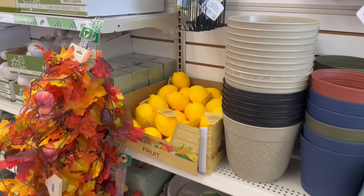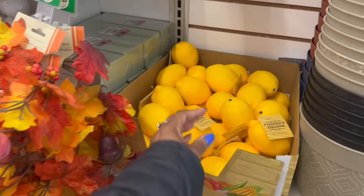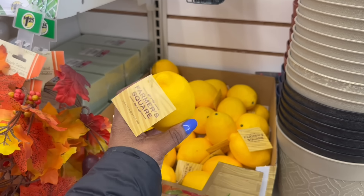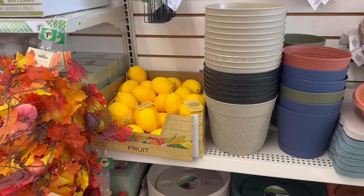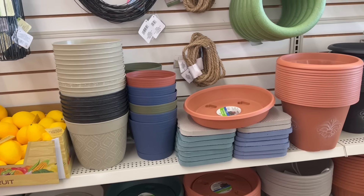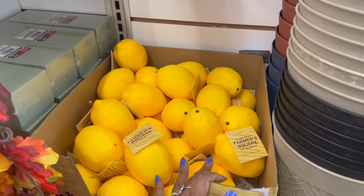Oh, look at the lemons over here — girl, with the fall leaves and the maple garland. Yes on the lemons, yes on that. I think I am going to rock the lemon and bees theme again — I really do like that theme. So I think I'm going to do it again this year. Should I grab some lemons? I don't need none.